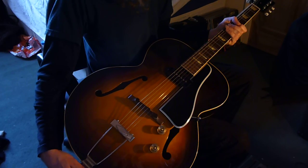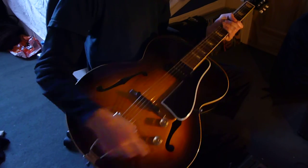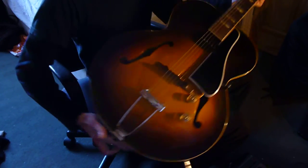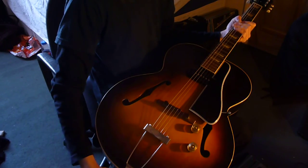This is a really nice guitar. There's not much to demo — single dog-eared P90, volume, tone, usual Gibson tailpiece. It's huge! It's the size of the house I live in. I love the headstock. The serial number for the guitar is on the headstock — I'll show you that in a bit.